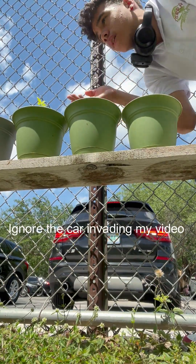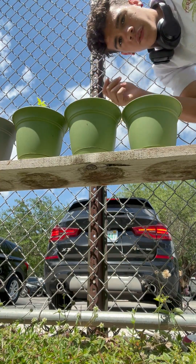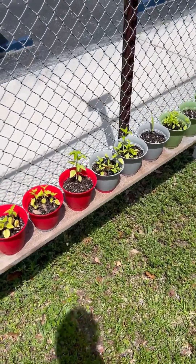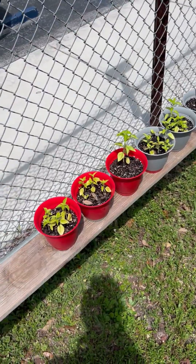It didn't grow as high — probably the lowest height compared to the more-soil and the 50-50 pot. So, using logical reasoning and experimental reasoning, the 50-50 ratio is the best ratio to go with.